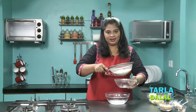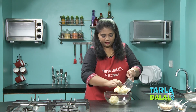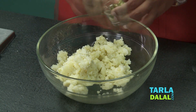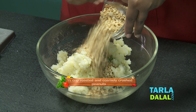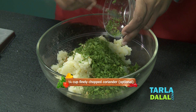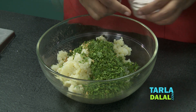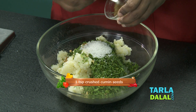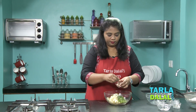I'm going to take a deep bowl and add all the other ingredients: finely chopped green chillies, roasted and crushed peanuts, coriander, lemon juice, sugar, crushed cumin seeds, and senda namak.